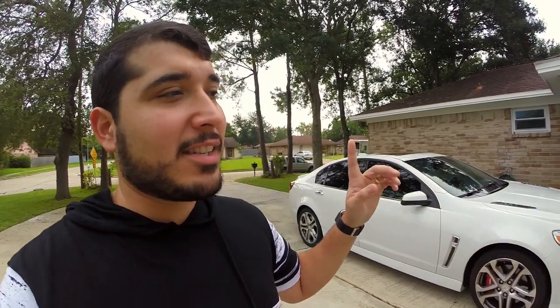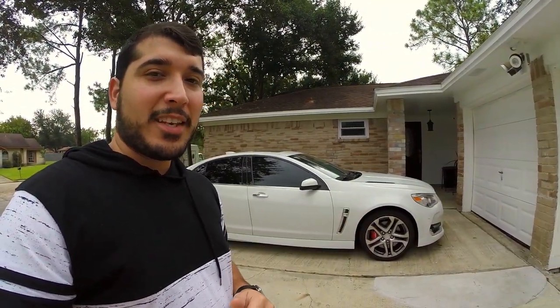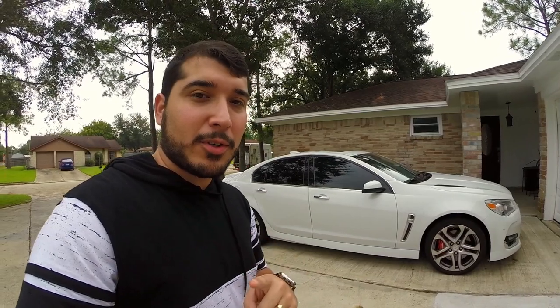As you guys can probably see, the weather is not that great — looks like it's about to rain. There are actually some things I've got in store for you guys pertaining to this car, but right now we've got to go to the store and grab a few hardware bits and pieces to see if we can get something that'll make the new addition to this car much easier to install.